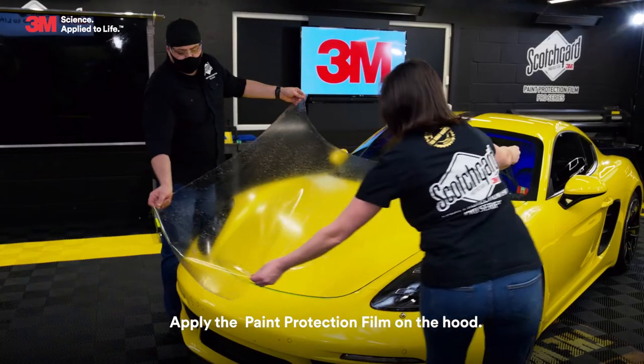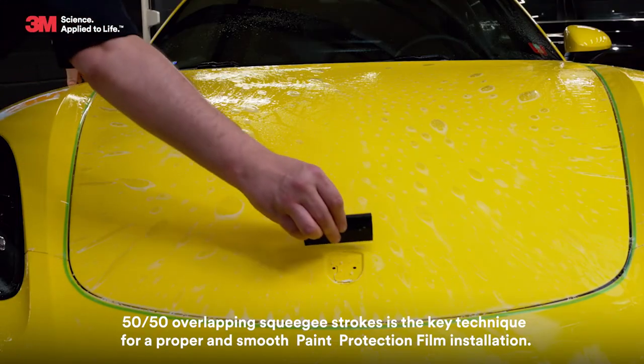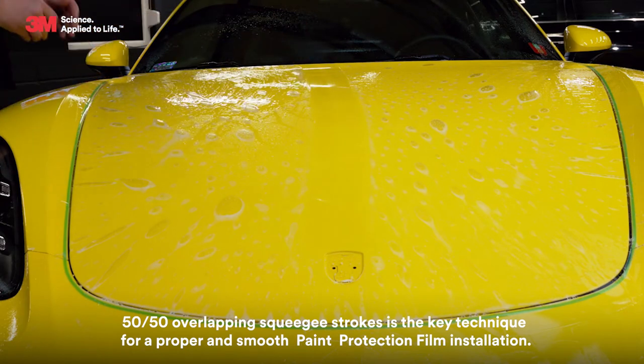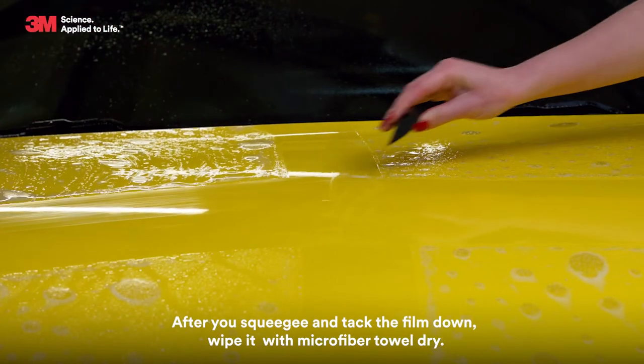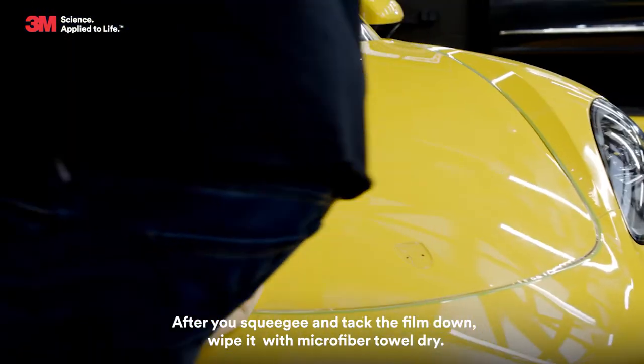Apply the paint protection film on the hood. 50-50 overlapping squeegee strokes is the key technique for a proper and smooth paint protection film installation. After you squeegee and tuck the film down, wipe it with a microfiber towel dry.